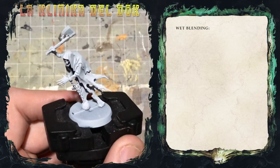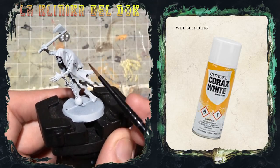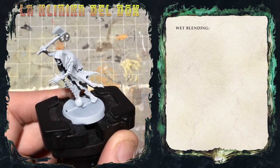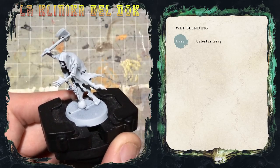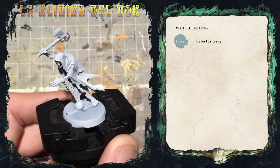Parto da una base di Corax White, quindi spray bianco standard, e vi mostrerò la sfumatura su quest'area, quindi su questa porzione del modello. La prima cosa che farò sarà applicare una base di Celestra Grey, semplicemente perché non voglio utilizzare il bianco come base e tenerlo come luce massima, magari per le parti più in rilievo del modello.